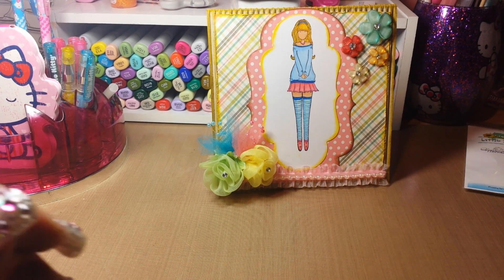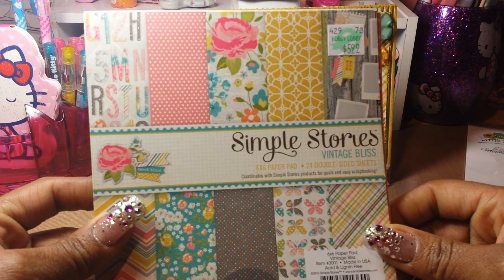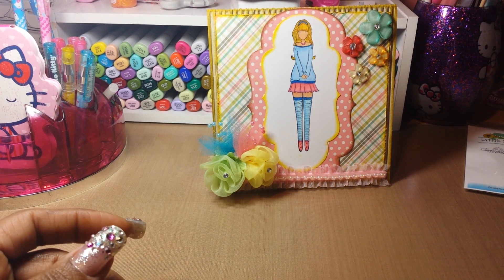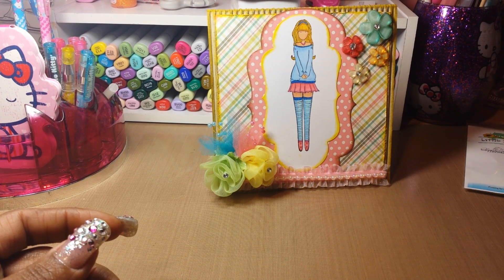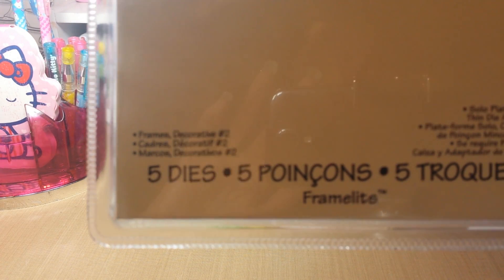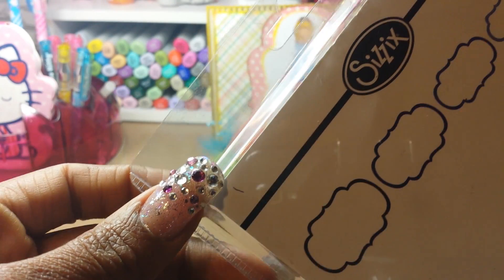The papers for the card layered behind her — the plaid and the polka dot — came from the Simple Stories Vintage Bliss collection. The image was matted using the Sizzix Frames number 2, which looks like this.